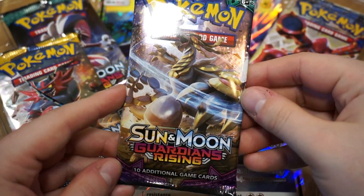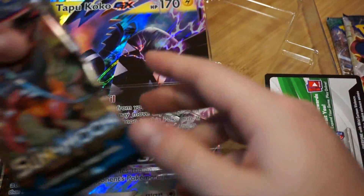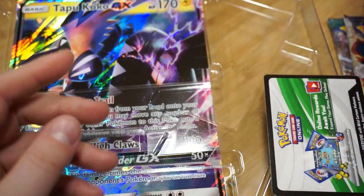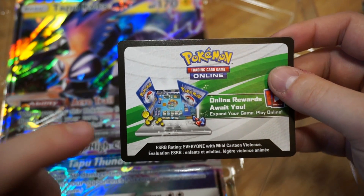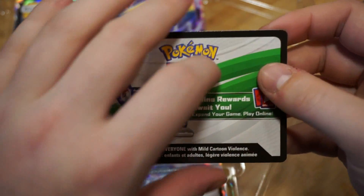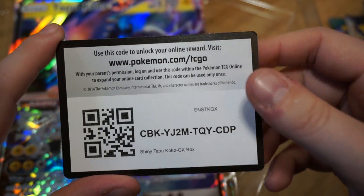So we've got four packs and a giant card here. I believe there's also a QR code just for this set. We have a Sun and Moon Guardians Rising pack, a Steam Siege pack — here's the QR code for the set. Steam Siege, Sun and Moon — the first set of cards that came out for the Sun and Moon game — and Sun and Moon Guardians Rising again. Now here is the QR code for the entire Tapu Koko shiny card set — I'm not sure what you'll get, but if you do, please comment below and tell me what cards you got.